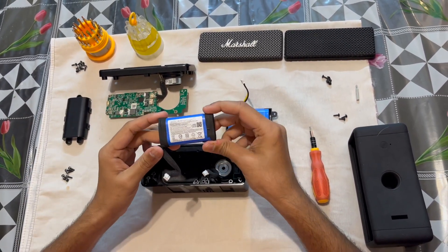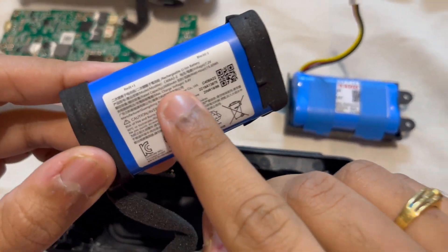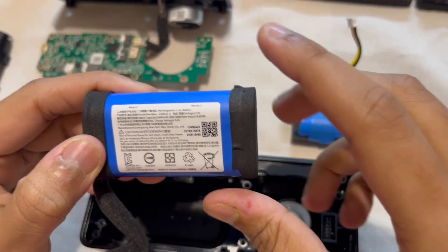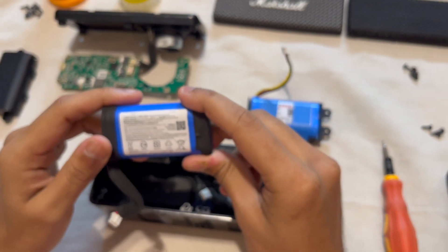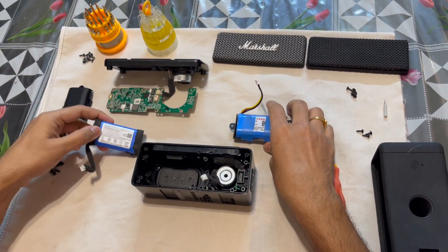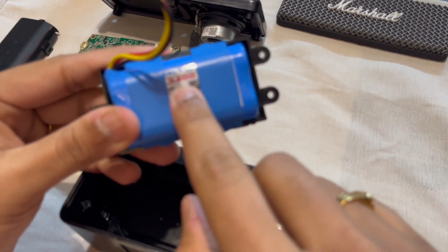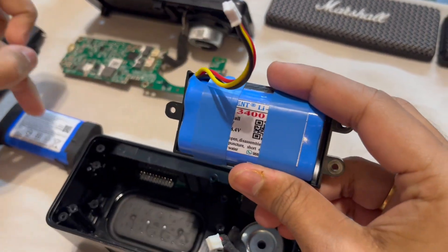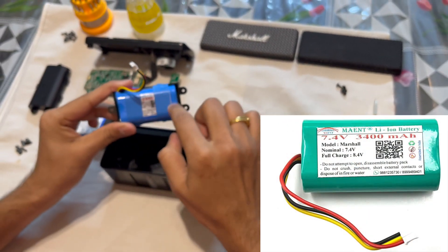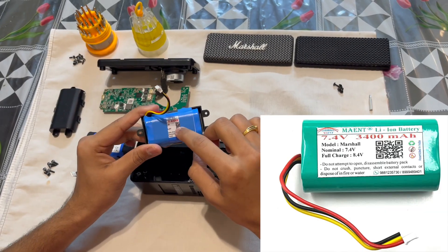Here, as you can see, this is the original battery from Marshall — its capacity is about 2680 mAh. I searched on Amazon for a similar battery and found one which is 3400 mAh capacity, so it's higher than this. You can also find a similar capacity one, but you can choose. I'll leave the image of this battery and the link in the description so you can check it and buy it.